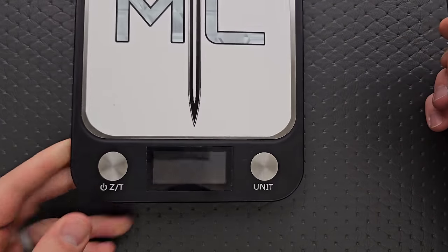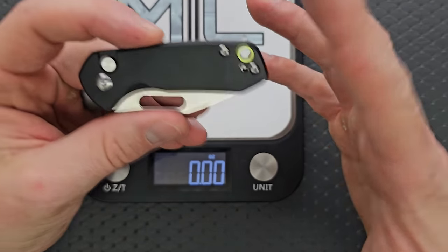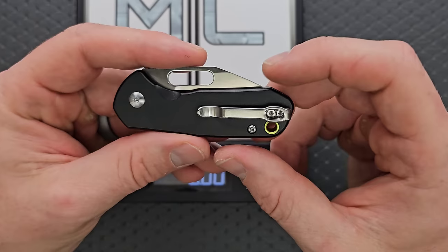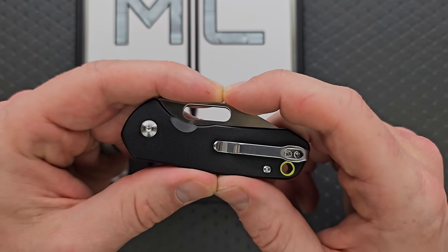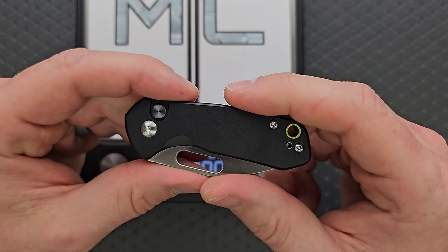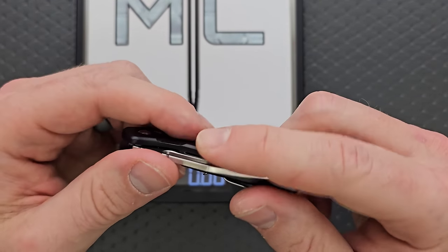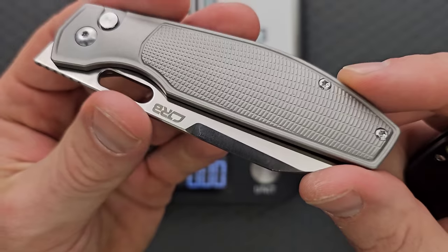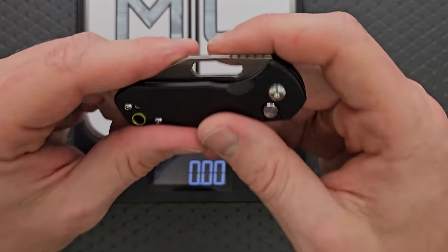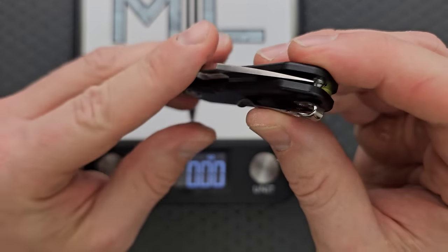What are we looking at for materials? As of right now I see a lot of aluminum. I'm certain that if they don't have it already, there's an Ultem version coming. I'm more than certain they will do G10 and Micarta — that's just what they do. They probably will also make a steel one. As of right now, all aluminum, which I think is perfectly fine. The weight on this guy — we have AR-RPM9 in aluminum, and we do have some steel cartridge liners that have been milled out for weight reduction.